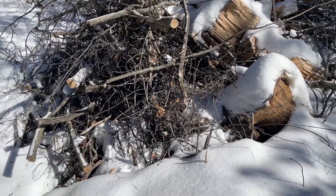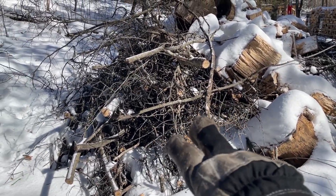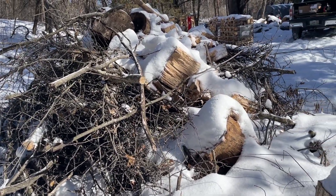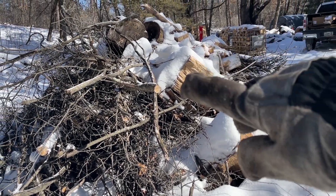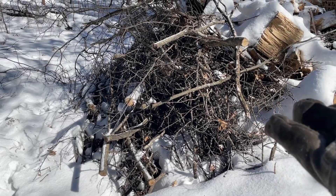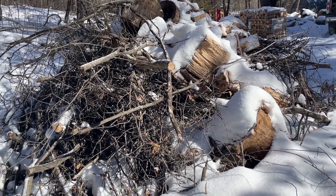My plan is to start right down here — we've got a slight breeze blowing that way — so I want to start the fire right down here and hopefully it'll just eat through the pile. I did have this covered with a tarp but unfortunately the tarp blew off and I didn't realize it, so some of the pile is covered with snow. But I'm thinking if I get a good enough fire going and it gets hot enough, that snow will melt off and those big chunks will just start burning and smolder away.